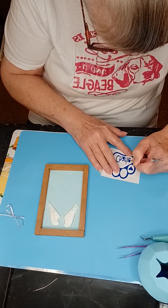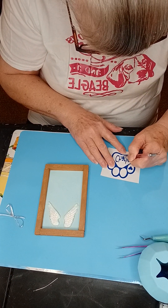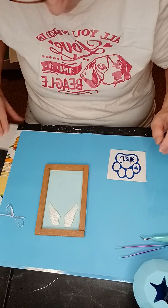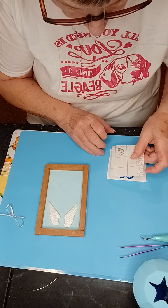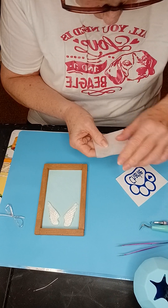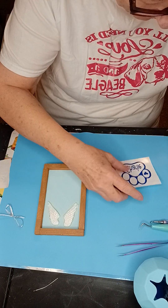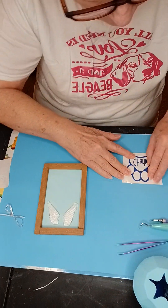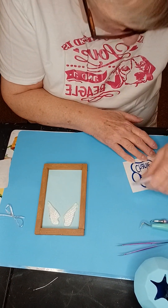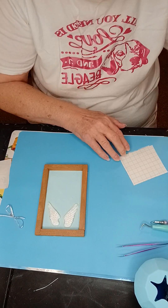Now for the E, and the A. And the transfer tape — this can be a little tricky too, but try taking it off first. And my little scraper. Flip it, scrape it again a little bit, and peel.